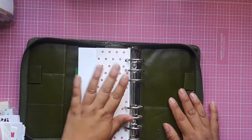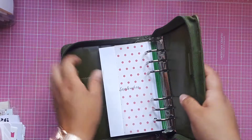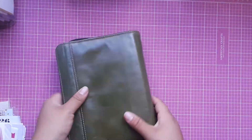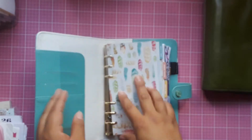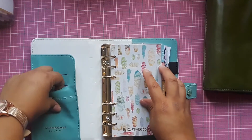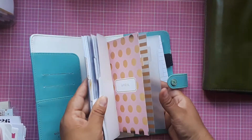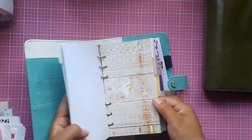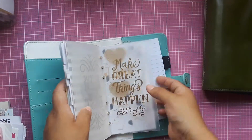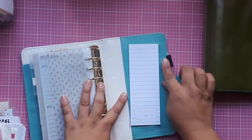It also has a vellum dashboard and another pocket on the back with another pen loop. Next I have a Webster's Pages ring binder in a beautiful blue. It has a couple of pockets, a lot of dashboards, month pages, menu inserts, and then on the back it has a list and notes pad plus a pen loop.